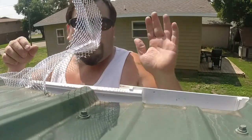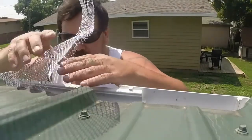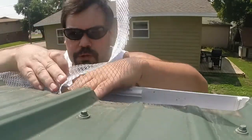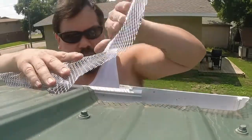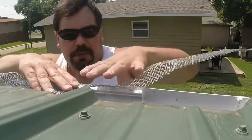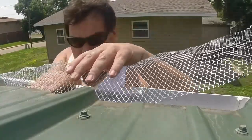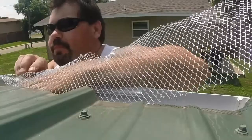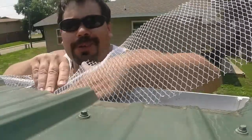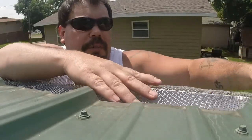Now here's the metal mesh I'm talking about. I don't recommend this stuff — I'm definitely going to get rid of it. It's really hard to work with and it will cut you. I suggest using the plastic stuff that just clips right into the gutters. It's a little more expensive but spend the extra money and do it that way. With this metal stuff you've got to slide it up under the lip of your roof — kind of a pain in the neck.